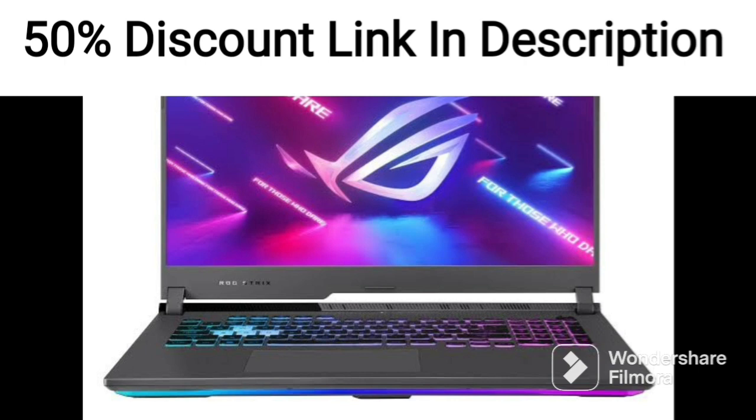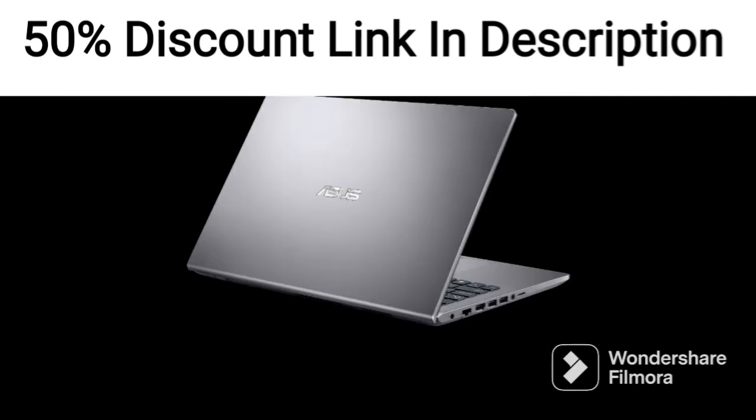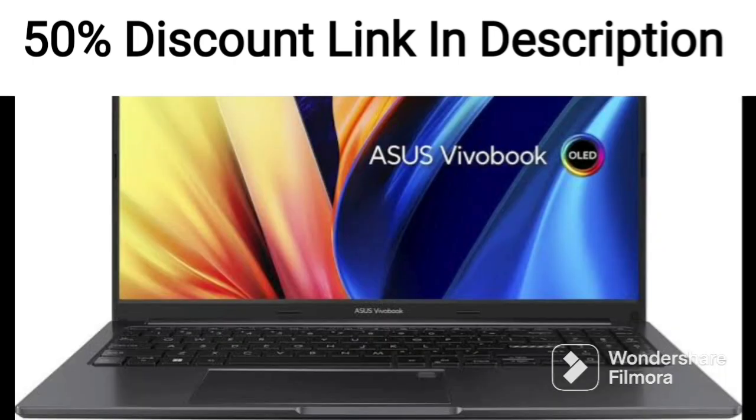The laptop also features an ergonomic keyboard with comfortable key travel and a precision touchpad, which makes it easy to navigate and type on. It also comes with a fingerprint sensor that provides an additional layer of security.